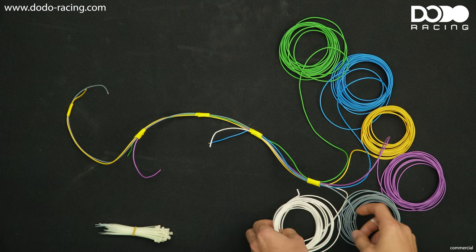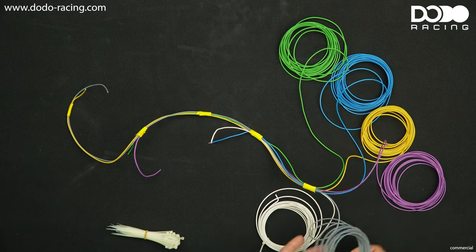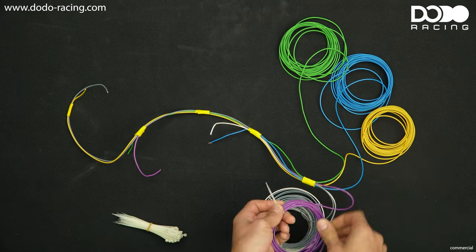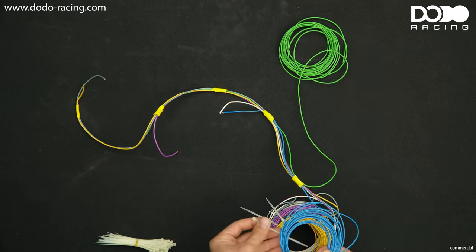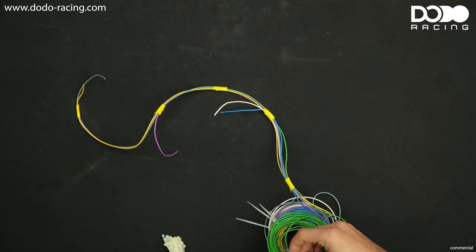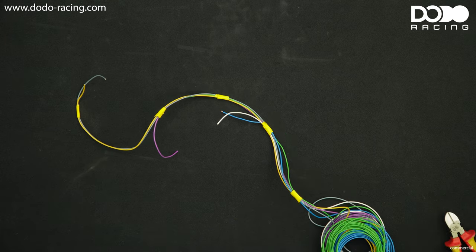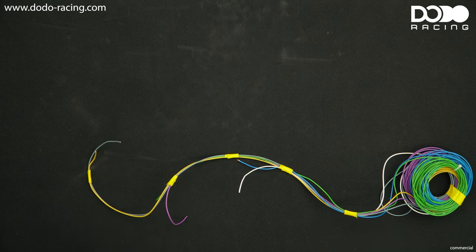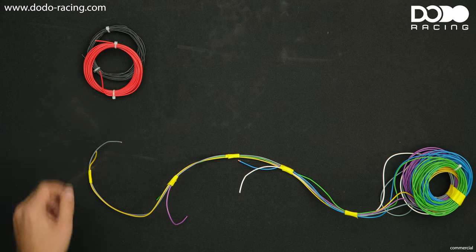Now we have the harness on our table and the first thing I want to do is secure the excess wires in place. I don't want to cut them right now because I want to route them to the ECU later on and I don't really know how much length I'm going to need. So I'll just put them together in a pile and tape them so they don't get in our way. Now we have our wiring harness in front of us with all the trigger wires going to each coil — all we have to do now is add the power and ground wires.